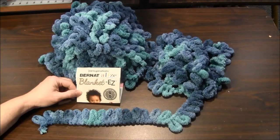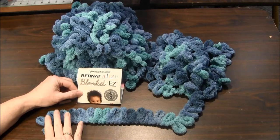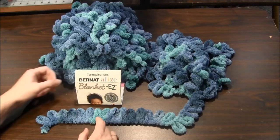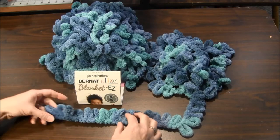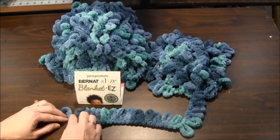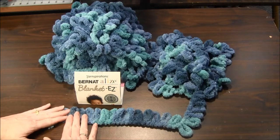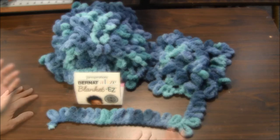Hi, this is Needlepointers.com. Have you seen this new looped yarn at Joann Fabrics or at Michael's? This is a new type of yarn I found in the store and I thought it was very interesting to see how we would use it. This looped yarn makes it very easy for you to knit even if you don't know how to knit.